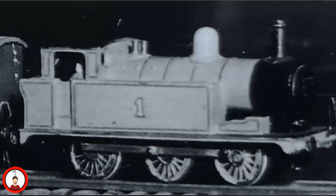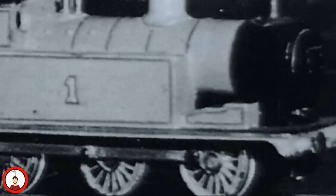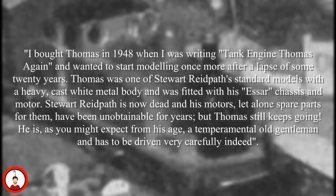Awdry's first actual model of Thomas would endorse the fact that he was an E-2, although, as you can see here, it doesn't have the extended side tanks. In the 1979 Thomas annual, Awdry would write: 'I bought Thomas in 1948 when I was writing Tank Engine Thomas Again, and wanted to start modeling once more after a lapse of some 20 years. Thomas was one of Stuart Ridpath's standard models with a heavy cast white metal body, and was fitted with an SR chassis and motor.'